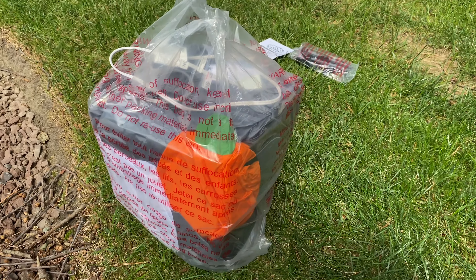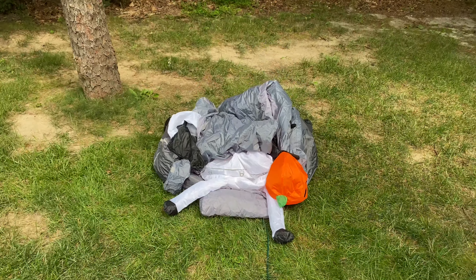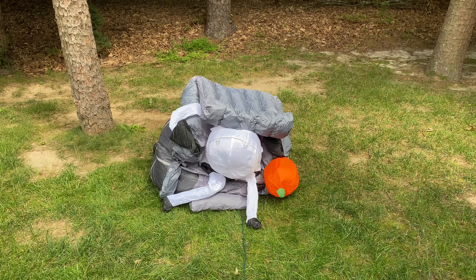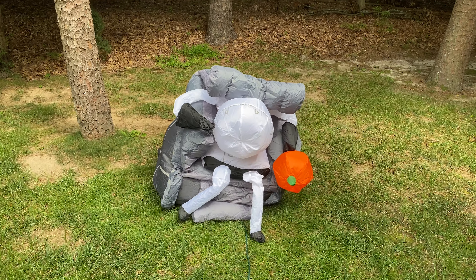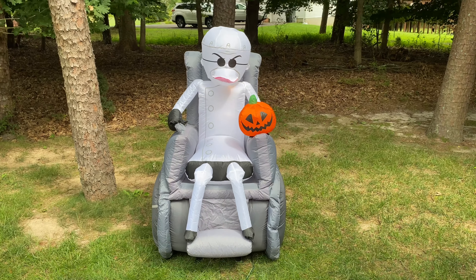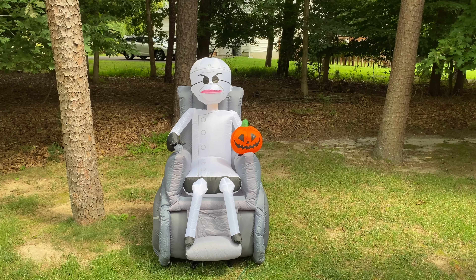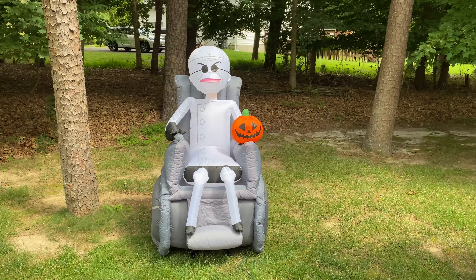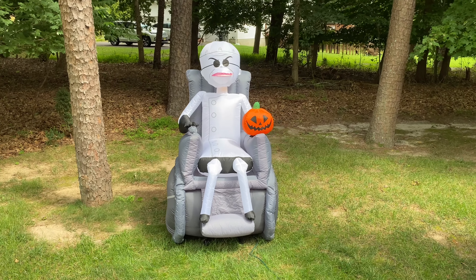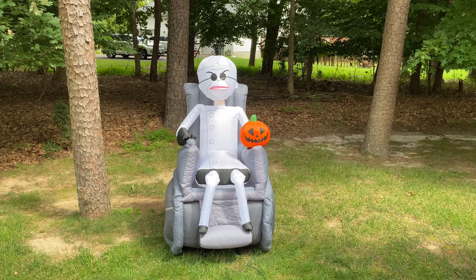And there it is. So let's get to inflating it, and then I'll go into all the details. All right, so here he is, fully inflated. I have to say, he's absolutely awesome. The size of him is actually perfect for my collection — it's going to be proportional with the Mayor, the Oogie, and the Jack and Sally I have. So I'm very happy with that.